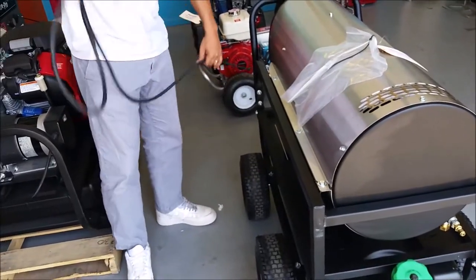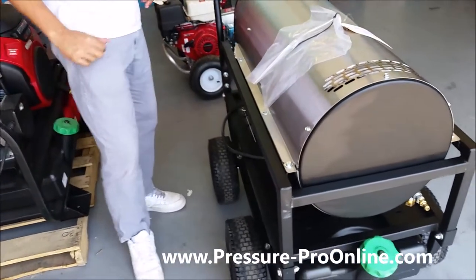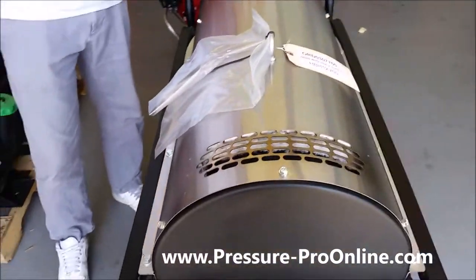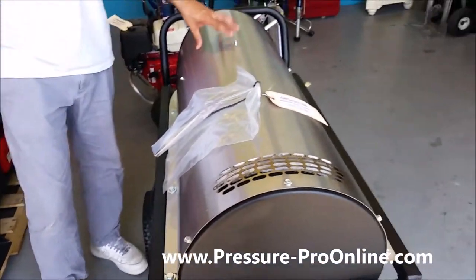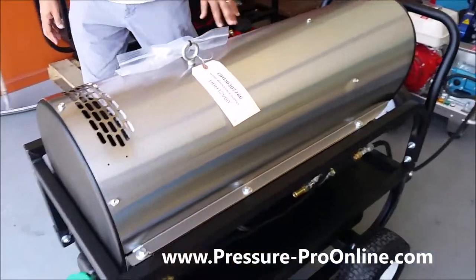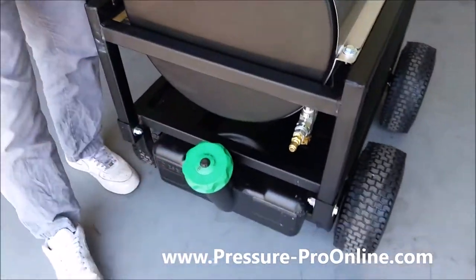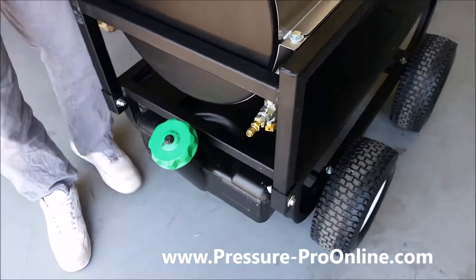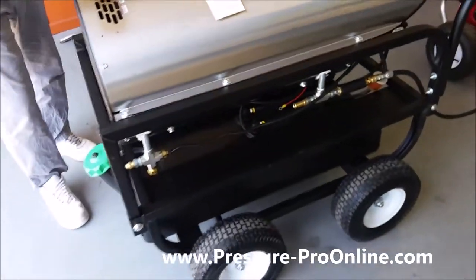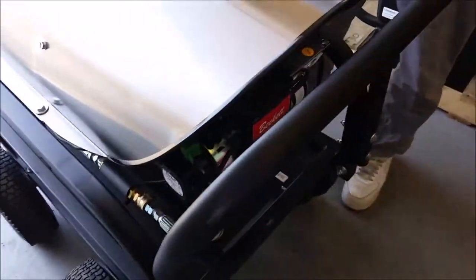You can get it either way at a pretty similar price — not much of a difference. I just want to spotlight this product because a lot of people are not aware of this option. They think they have to buy the hot water burner at one time with their unit, but that is not the case. If you already have a pressure washer, you can make it hot water just by adding this on. Also, this runs off of diesel fuel, which is what powers the burner. If you have any questions, don't hesitate to shoot us an email or leave a comment and we'll get right back to you.